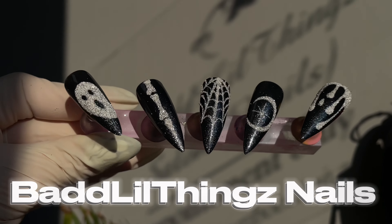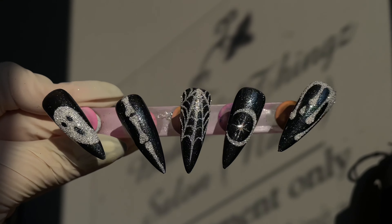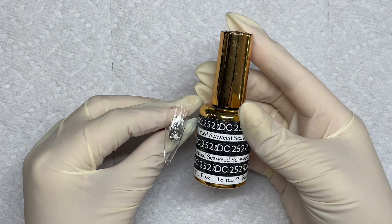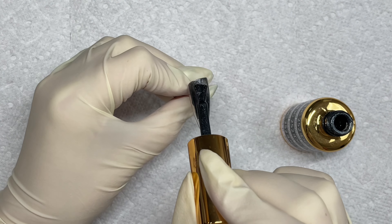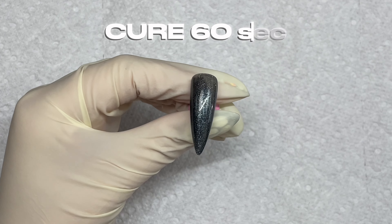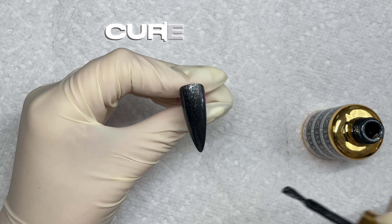Hey my bad little things! Welcome back to my channel. We're going to be doing some spooky, classy Halloween nails. First, I'm going in with this black glitter. It's called Seaweed by D&D Nails. It is the perfect color for any type of Halloween nails.